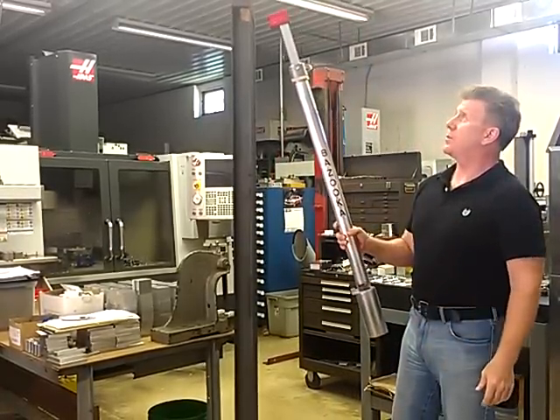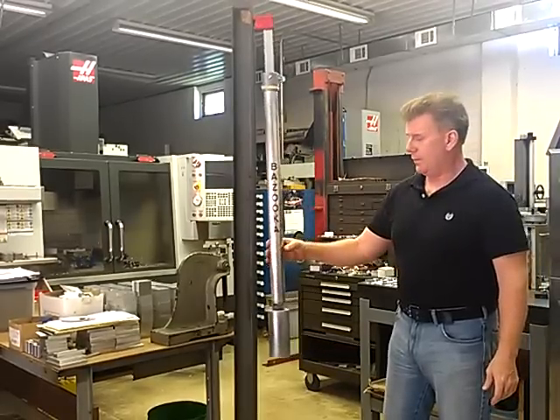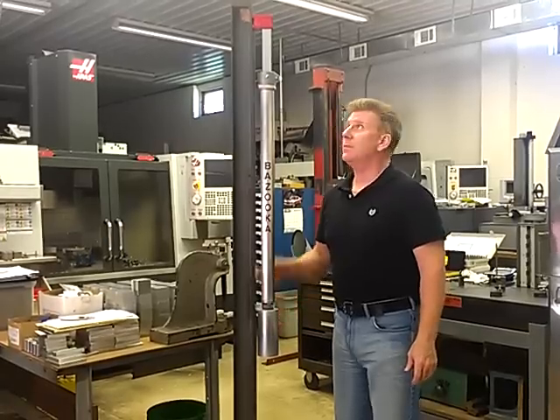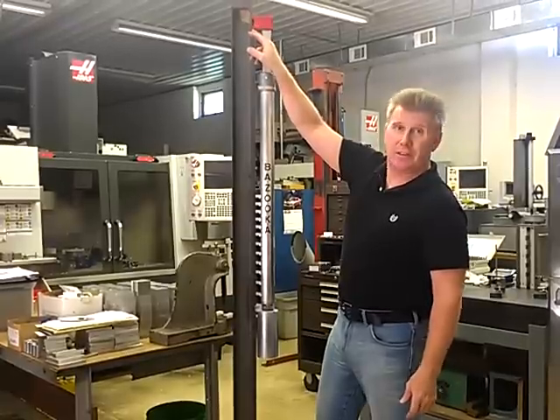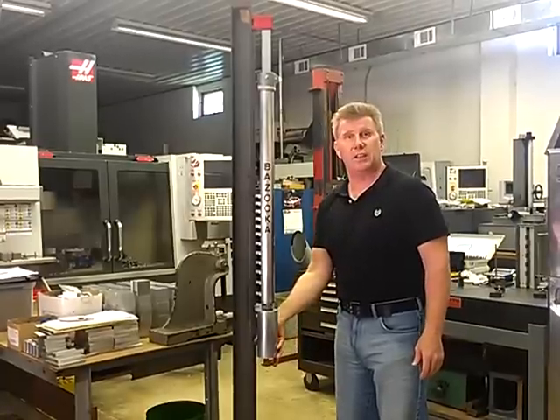Then you lift the bazooka and let the magnet grab onto the column. Release the base, and that will draw the bottom in tight. What guys get worried about right off the bat is there's an offset on the base of this magnet — that offset is what helps draw this in nice and tight.